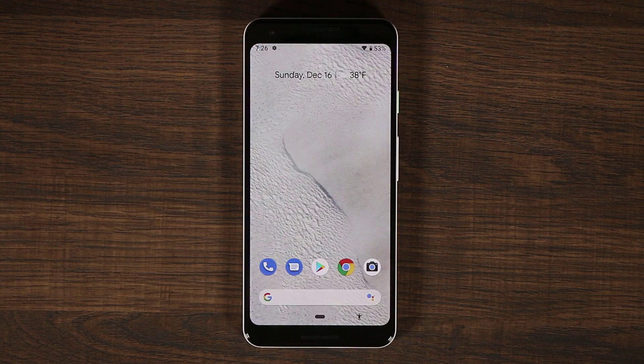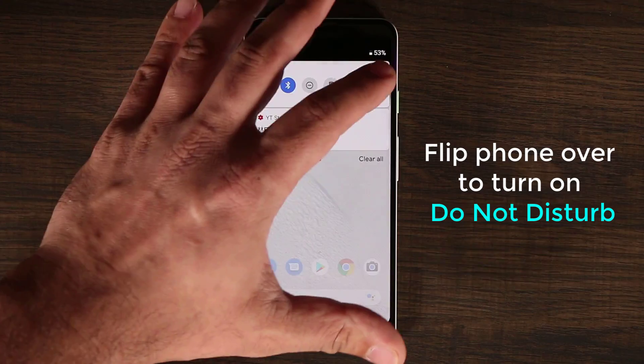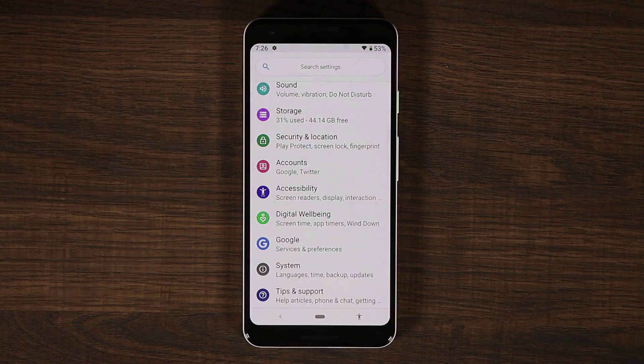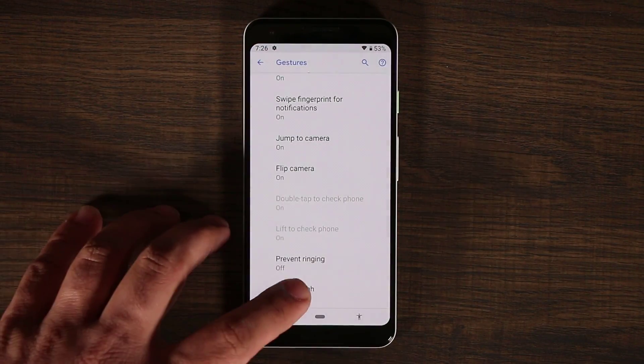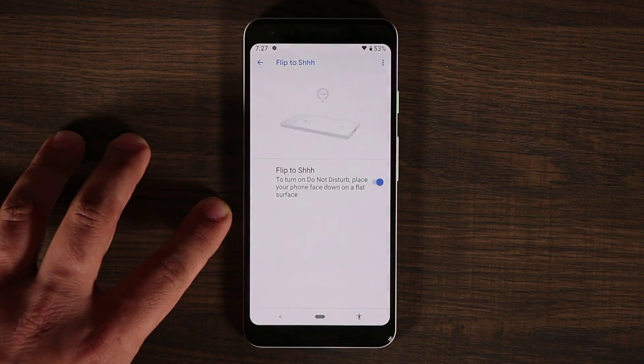The very first feature I want to talk about is the option to flip your phone over to enable Do Not Disturb mode. So if you don't want any notifications at a given point, you don't have to go in and manually enable Do Not Disturb — you can simply flip over your phone. To enable this feature, go to Settings, then System, then Gestures, and all the way at the bottom you'll see Flip to Shush. When you tap on this, it will allow you to enable that feature.